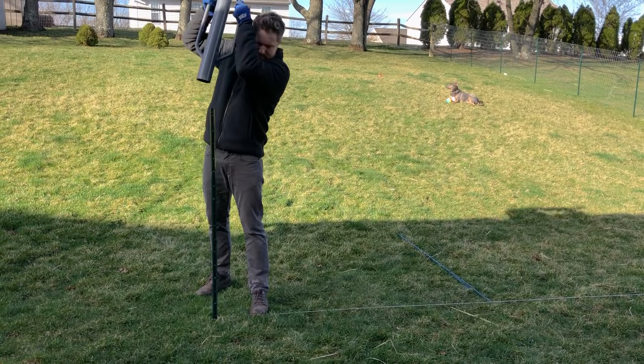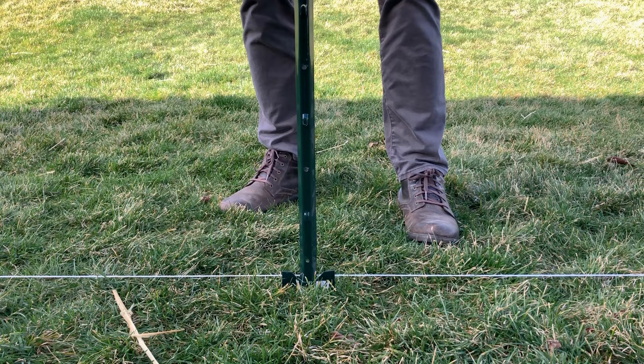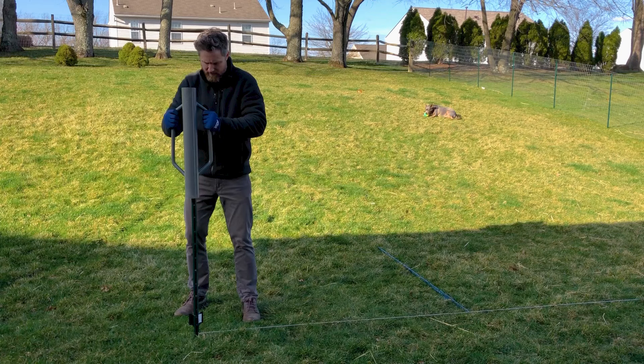You want to bury the post one foot deep so the top of the flag is barely visible above the dirt. Go ahead and buy one of these post drivers — they're not that expensive, and in my case they saved me a lot of time and potential embarrassment and injury.